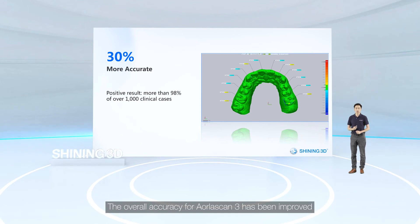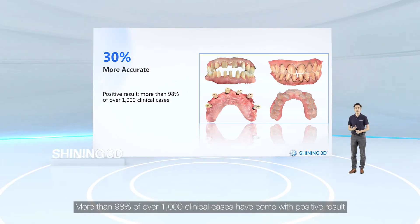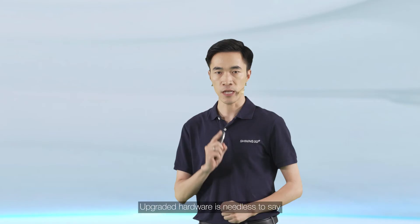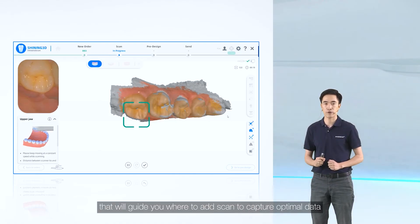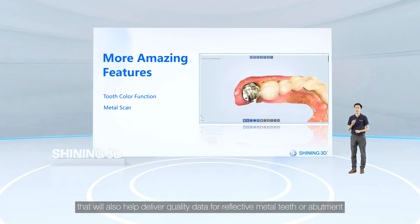Accuracy is always a key factor in scanner quality. The overall accuracy of OloScan 3 has been improved by 30% compared with the last generation. Initial clinical test feedback from multiple countries has been extremely positive — more than 98% of over 1,000 clinical cases returned positive results. This exceptional result is made possible by upgraded hardware, a greater scan field of view, a tooth color function that guides where to add scans for optimal data, and an enhanced metal tooth scan function that delivers quality data for reflective metal teeth and abutments.